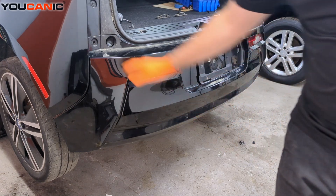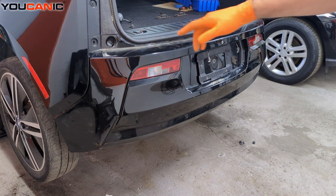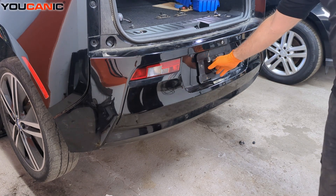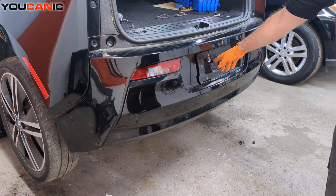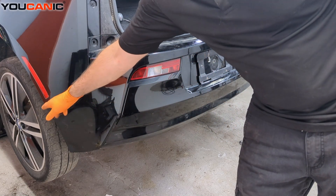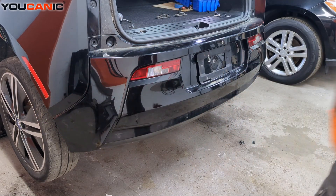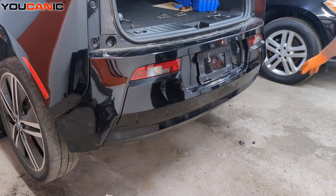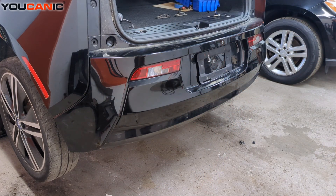All that needs to be done now is go around and put in two 8mm bolts up top, one that goes right behind where your tag would be, and an 8mm bolt that comes from the wheel well into the bumper — it's actually a little lower — and then some 8mm bolts on the bottom. Tighten those all up and that is your replacement of the rear bumper on your 2016 BMW i3.